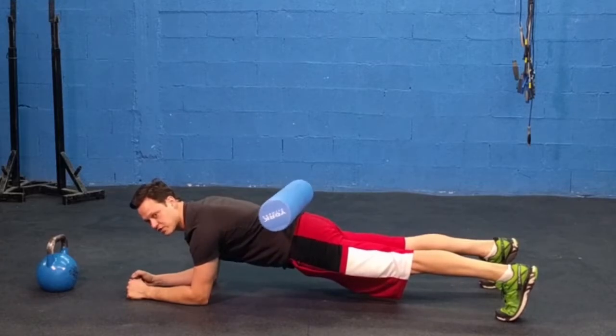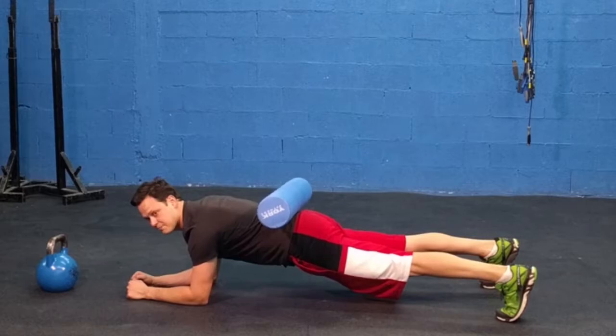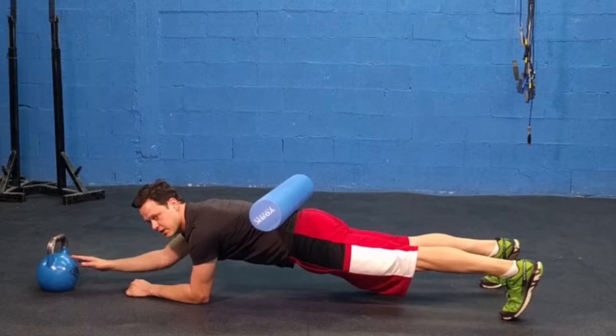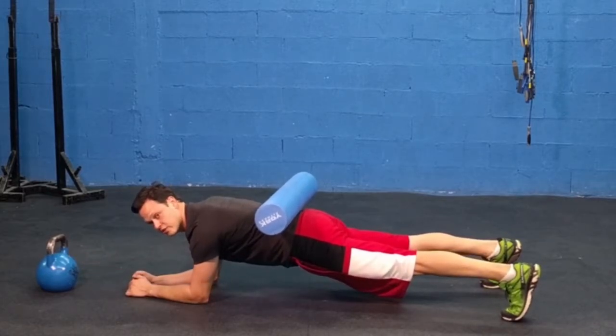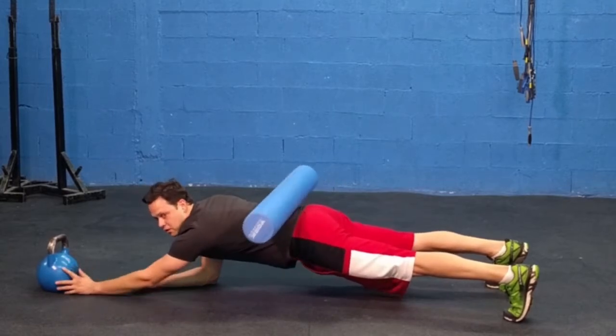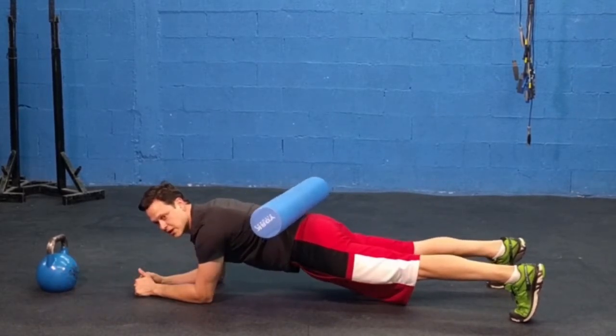You're going to notice that the foam roller is nice and level. The anti-rotation we want means keeping that foam roller nice and level. When we reach ahead and touch the kettlebell, you'll notice it's moving just a little bit — we want to be able to hold this position nice and steady. What we don't want to see is the hips rocking and moving side to side, or the knees bending. This is bad.